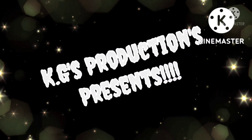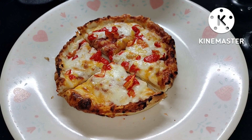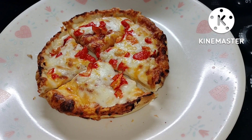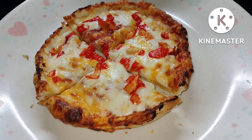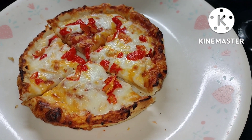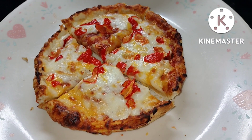KG's Productions Presents. OK guys, here we are again back in KG's kitchen. This is a Red Baron cheese pizza I just made in this here Gourmia air fryer oven. What we have on top there is Carolina Reaper pepper — those little red things are Carolina Reaper pepper that I grew in my garden this year.